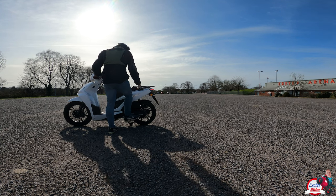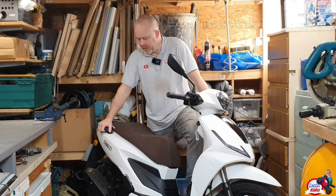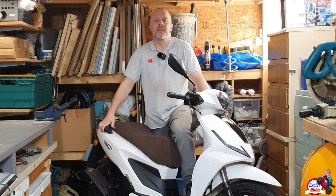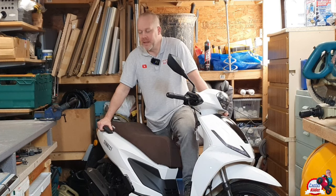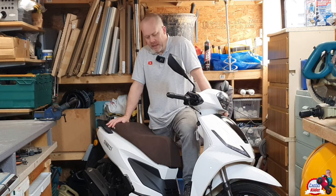The engine produces 9.6 horsepower at around 8,000rpm, if I remember correctly — that's about right for a 125cc bike. And most importantly, for peace of mind, you have the Sinus seven-year warranty, which is pretty damn impressive. To my memory, that is labour and parts in the first year, but then the following six years is parts only. But again, it's still good peace of mind to have that to fall back on.